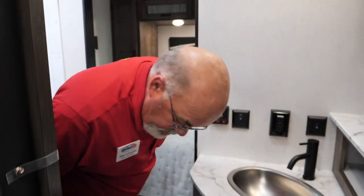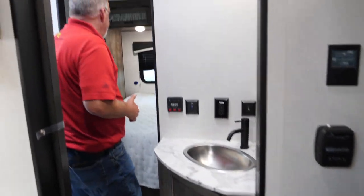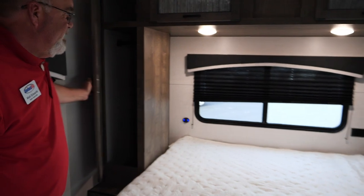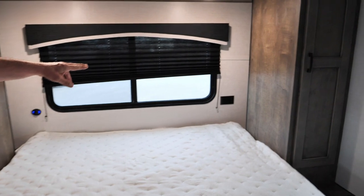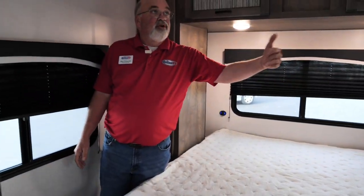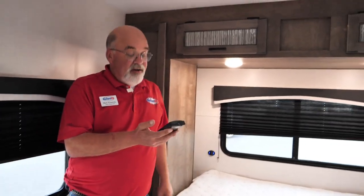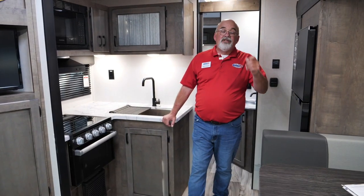This particular model has a queen bed in it. It's got storage on both sides, little cubby holes in back with USB ports and a plug over there — great if you have a CPAP machine. There's a front window and back window, as well as two escape windows over here that you can open up to create a breeze. You've also got a fan up here with a remote control.